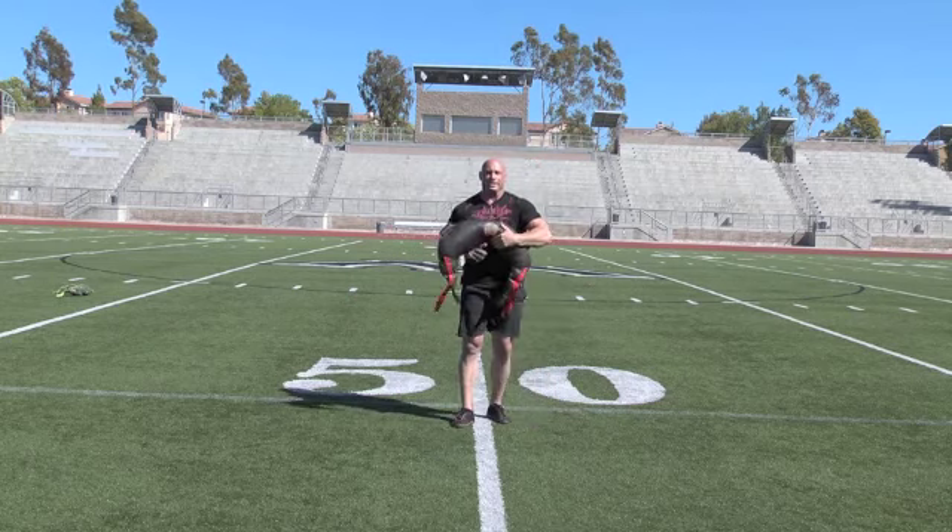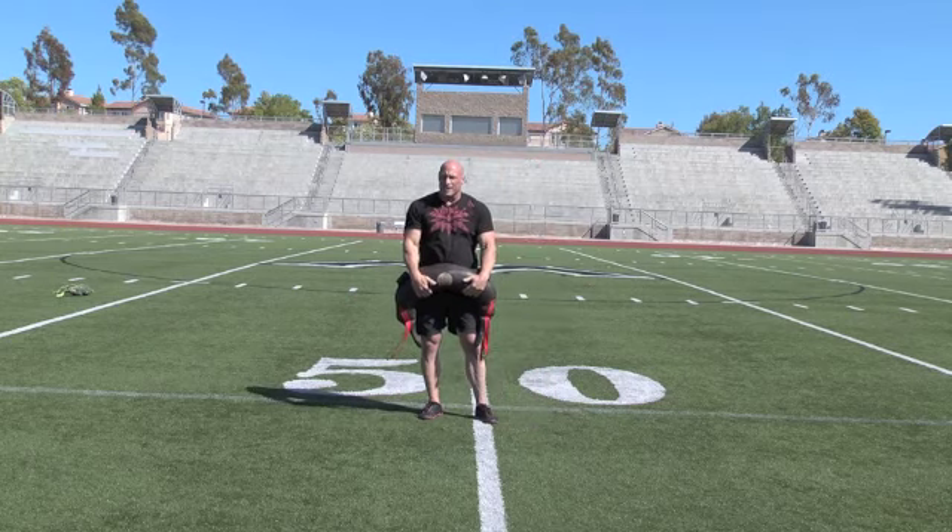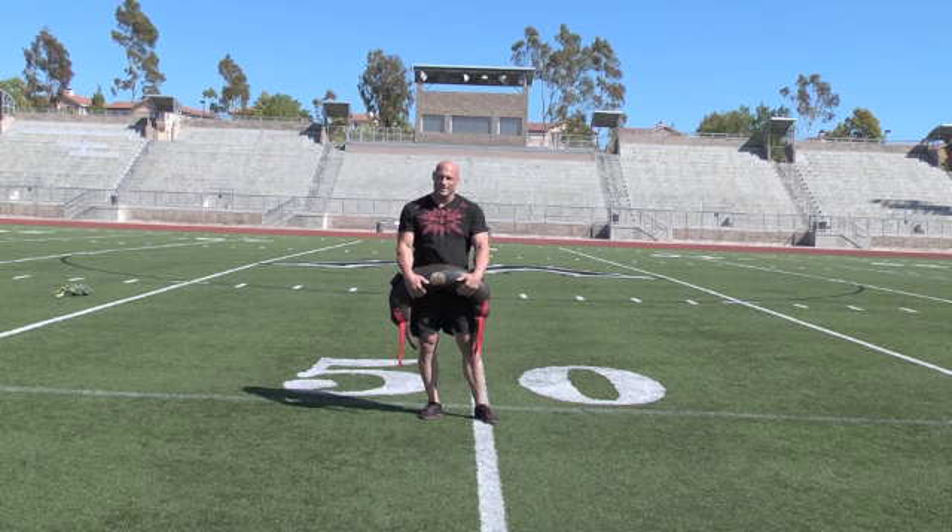Side-to-side lunge with single arm overhead toss.